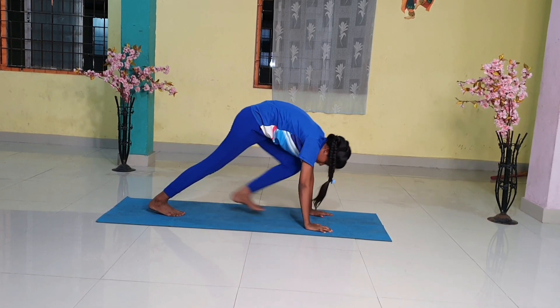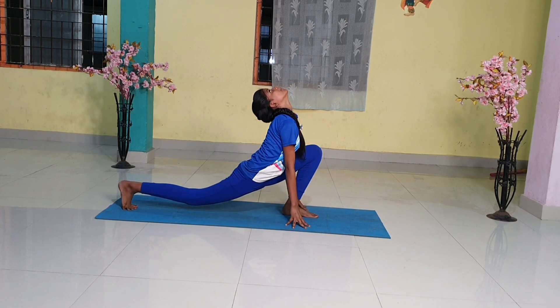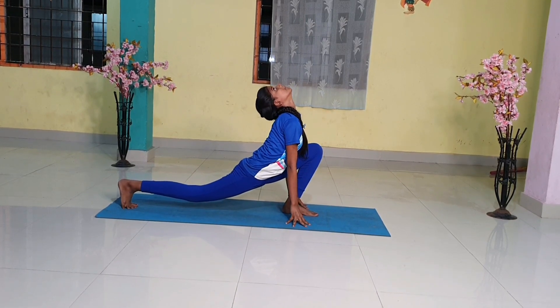Step 9. Breathing in, bring the right foot forward in between the two hands. The left knee goes down on the floor. Press the hips down and look up.